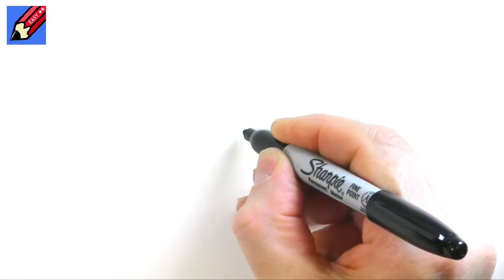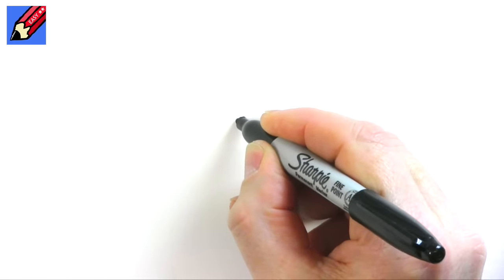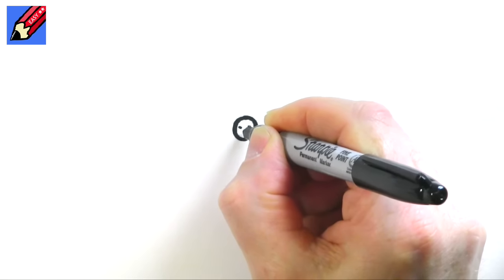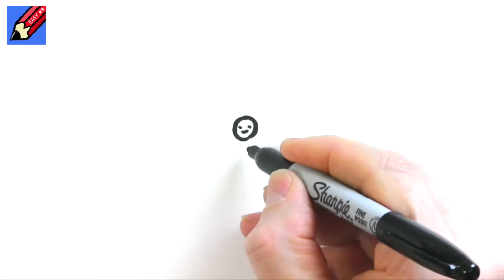This is what we're going to draw. To draw a butterfly I'm going to start with a little head like that, and I'm going to put two eyes and a little smile. Why not?